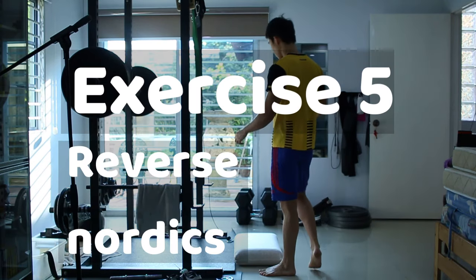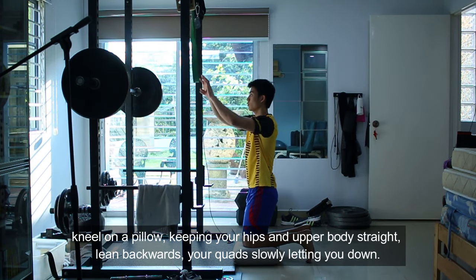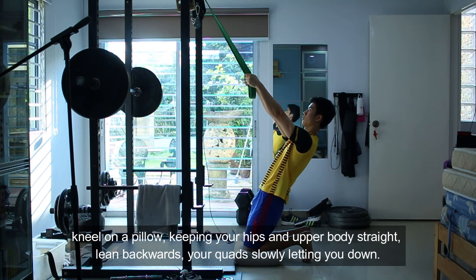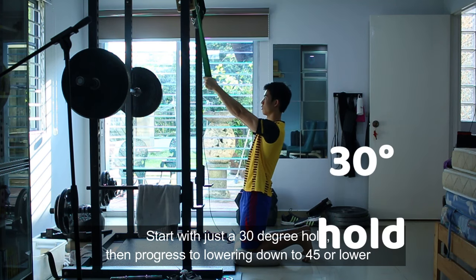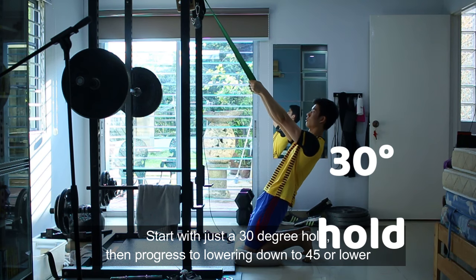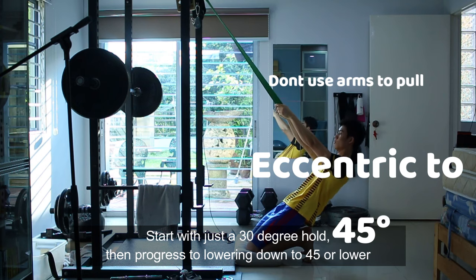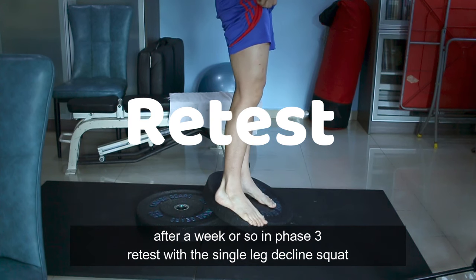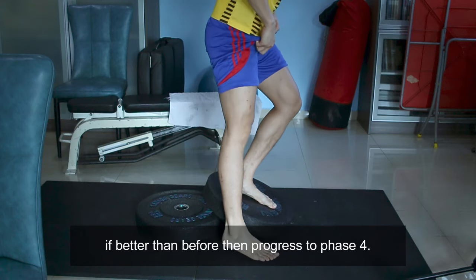Phase 3 exercise is exercise 5: Reverse Nordic Curls. Kneel on a pillow, keeping your hips and upper body straight. Lean backwards, your quads slowly letting you down. Start with a 30-degree angle hold, then progress to lowering down to 45 degrees or even lower. After a week or so in phase 3, retest with a single leg decline squat. If better than before, progress to phase 4.